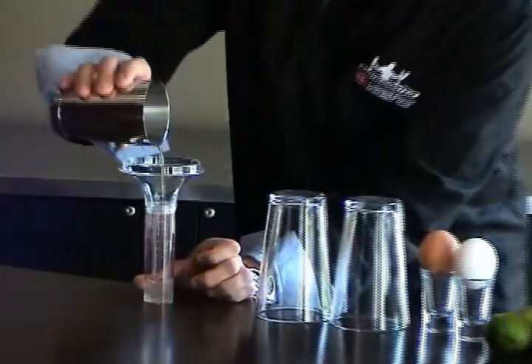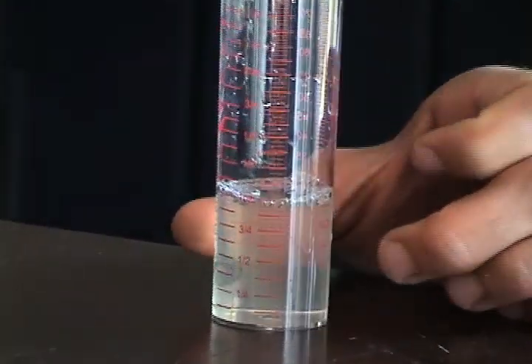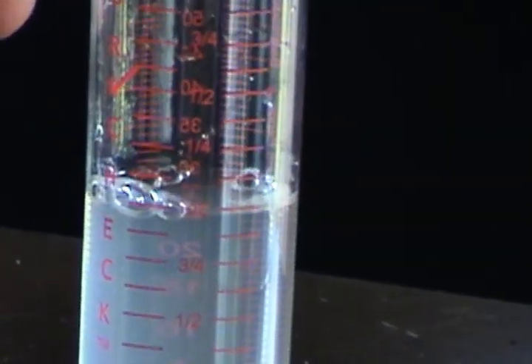Again: bubble, two, three, four. And the pour is finished. Now measure it off in your pour check — and there's your perfect ounce.